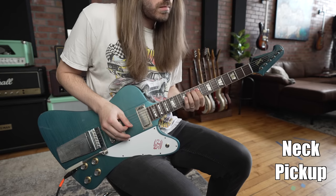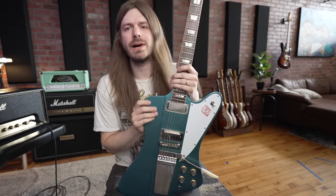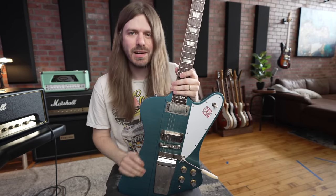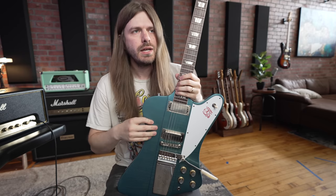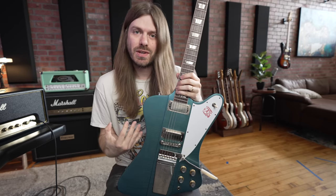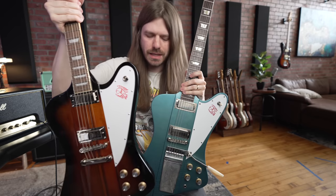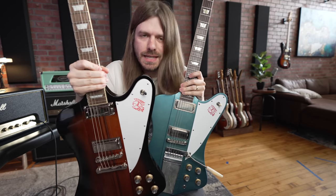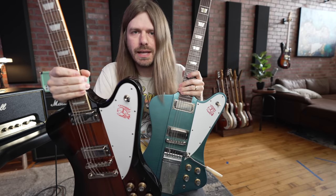So what did you guys think? I'm biased because this is my guitar, but I thought the Murphy Lab just sounded alive. I love the fullness and richness of the tone — it still had a lot of twang to it. But the one that really continually surprises me is this Epiphone. I cannot tell you how surprised by the Epiphone I am.